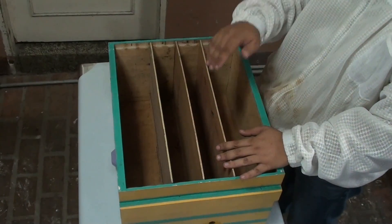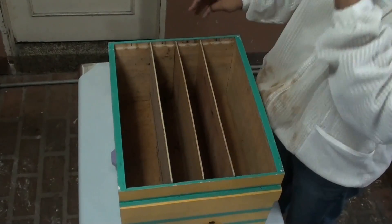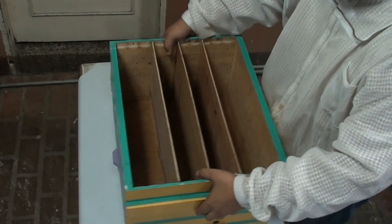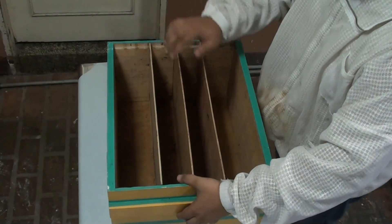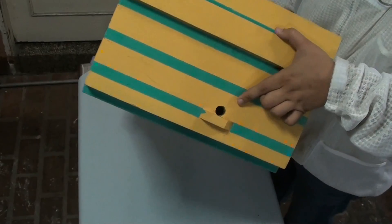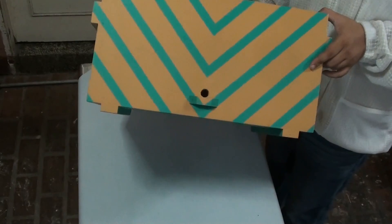Make sure the division boards fit snugly in our hive body to prevent the queens from escaping. So this compartment is isolated from this compartment, and this compartment is isolated from the other one. Each compartment has its own specific hole. So this compartment has a hole here, compartment number two has a hole here, compartment number three has a hole here, and compartment number four has a hole there.